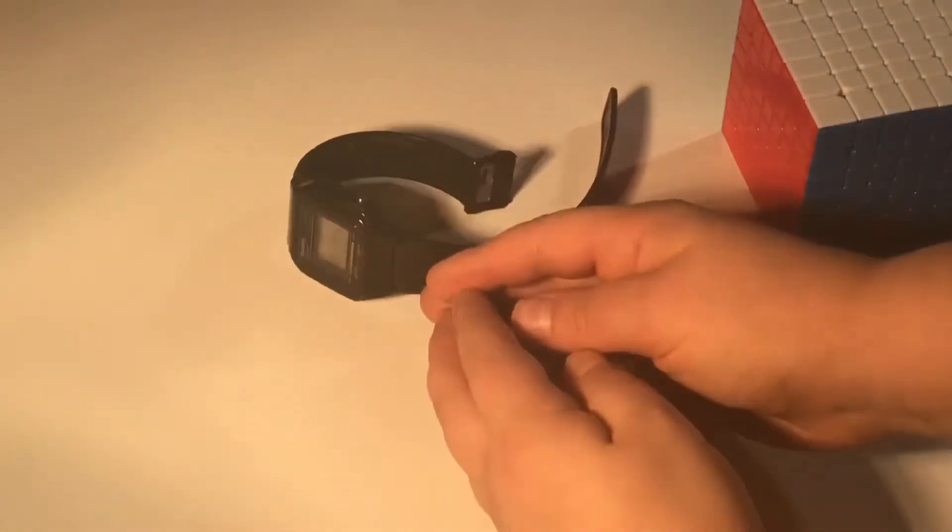Now let's get my mittens on. I have my mittens on — let me just go start the solve. 3, 2, 1 and go.